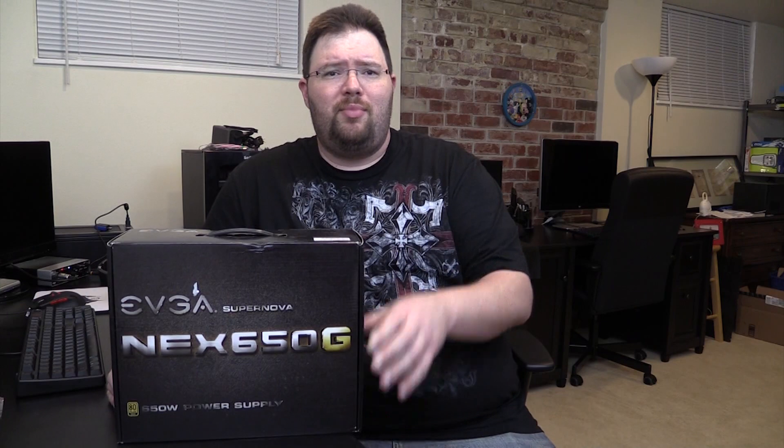Two EVGA power supplies in the last couple of weeks. Why? Because great value for money right now. Love them. They're quiet. They work really well. The 430 watt bronze is just a champ.